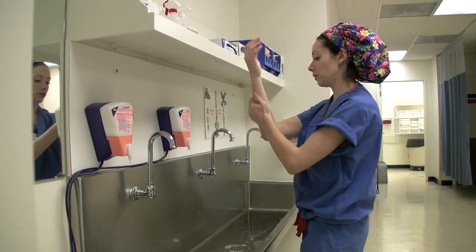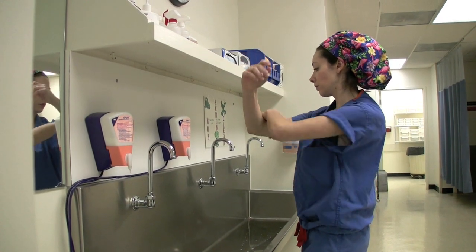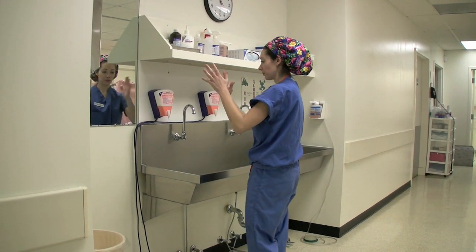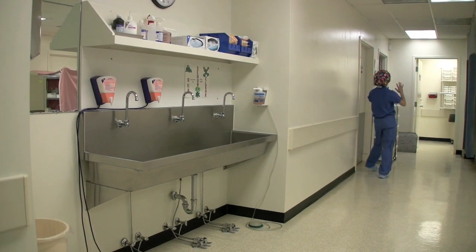Make sure both hands and arms are rubbed thoroughly until the product is completely dry. The product should be dry by the time the scrub person enters the operating room to put on sterile gloves and gown.